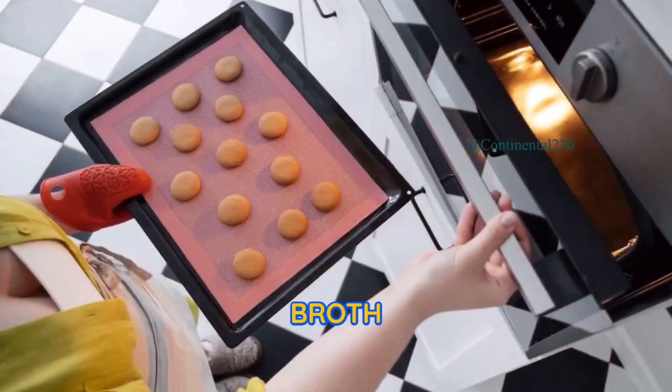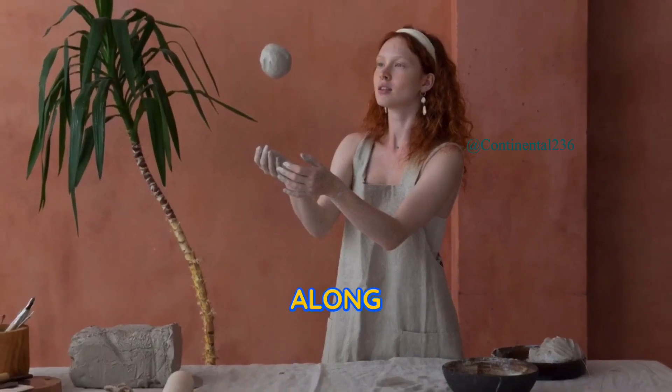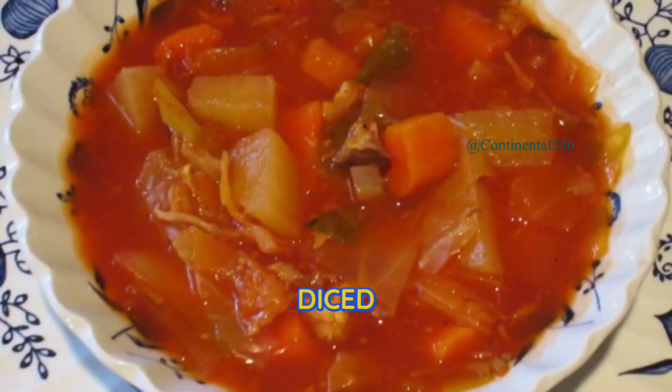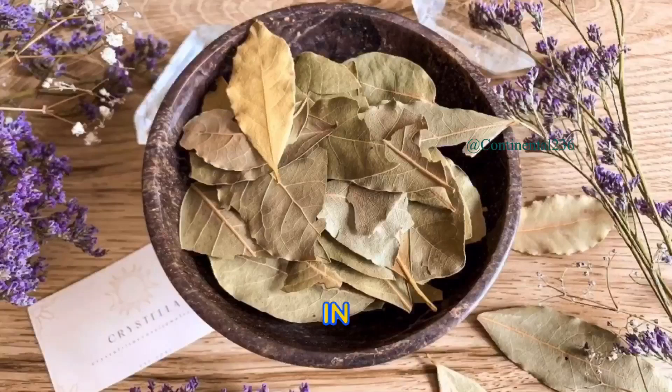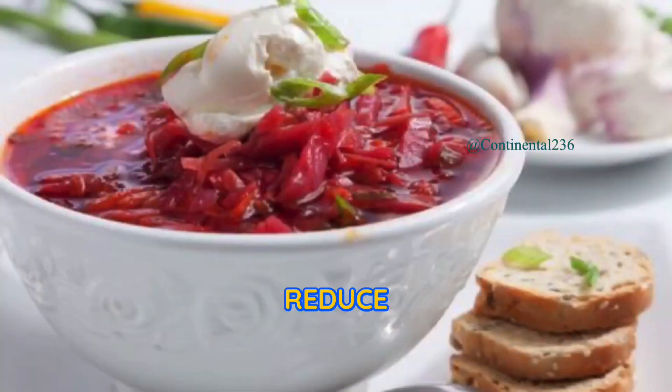Step three: add the broth and simmer. Pour the beef or vegetable broth into the pot, along with the cubed potatoes, sliced cabbage, diced tomatoes with their juice, and tomato paste. Toss in the bay leaf and dried dill. Season with salt and pepper to taste. Bring the soup to a boil, then reduce the heat to low and let it simmer for about 30 to 40 minutes until the vegetables are tender and the flavors meld together.